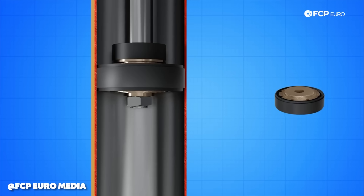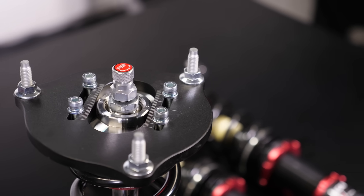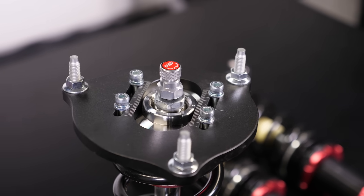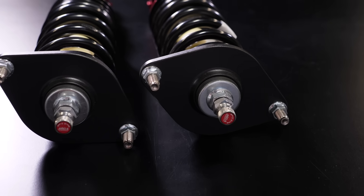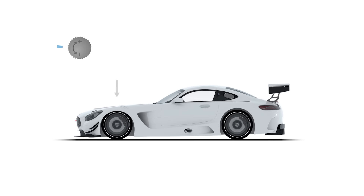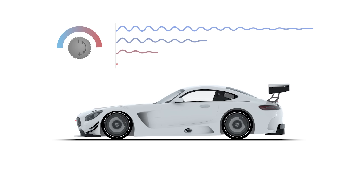That stack of discs or shims is a different area of adjustment to the rebound and compression adjuster. The adjuster on the outside of the shock affects some free-flowing oil within the shock that bypasses the piston and shim stack. The way that adjuster works is essentially like a water tap — it's a valve, and the tighter you have it, the more restricted the flow and the stiffer the shock feels. The more open you have it, the easier the oil flows and the softer the shock feels.